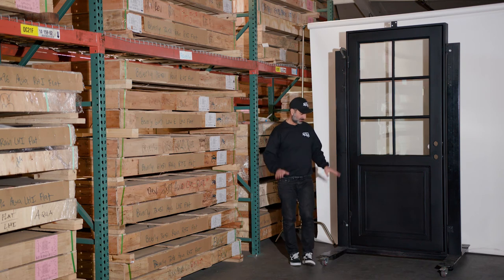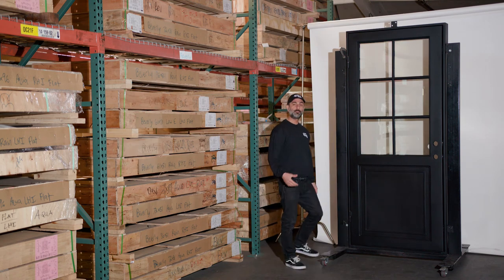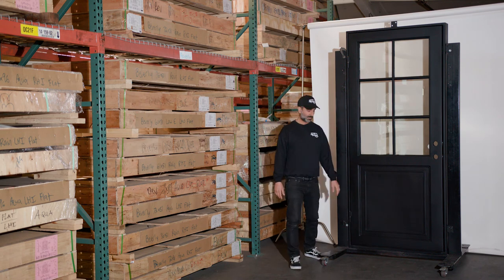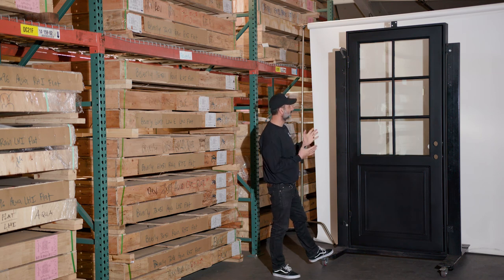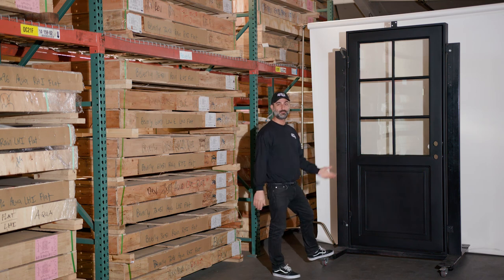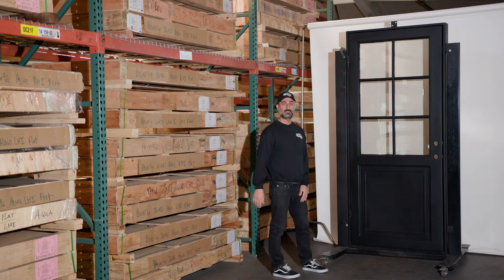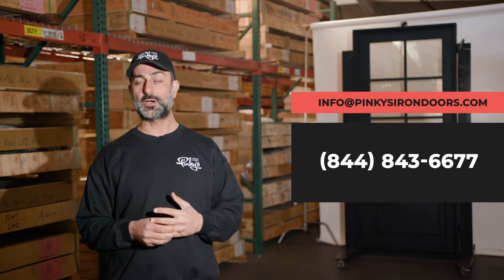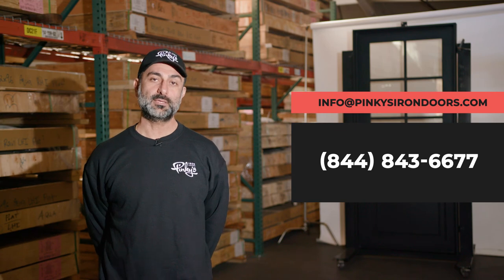These little nipples are so you can grease the hinges with an automotive grease gun if you need to. If you don't like them, you can just unscrew them and they come right off. That's pretty much it — a simple, awesome door that I feel will never go out of style and will definitely last forever on a house. Hope you guys enjoy this! If you have any questions, put some comments below. You can call us at 844-843-6677 or email us at info@pinkiesirondoors.com.